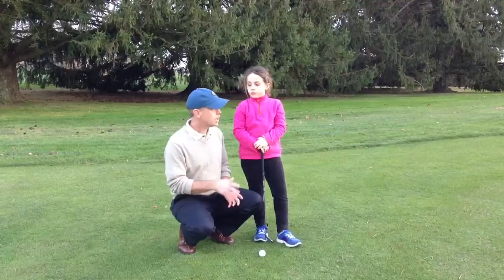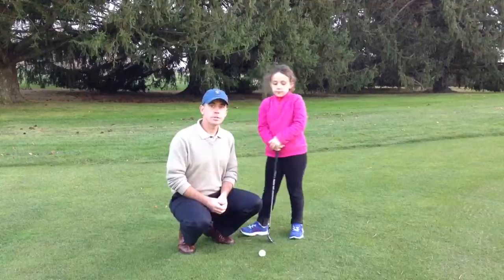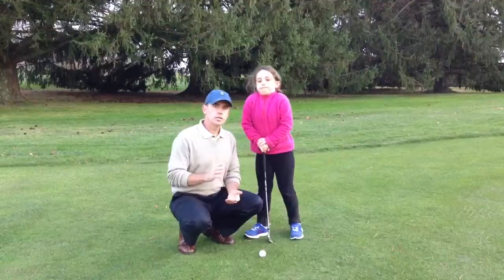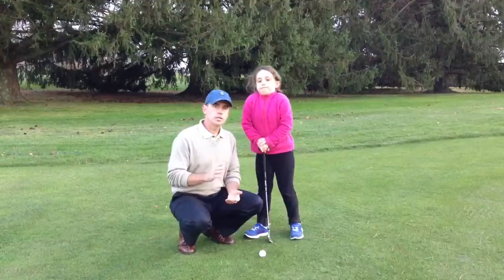Let me ask you a question, Zara: is it okay to hit the ground when you hit a golf shot? Yes, it is — it's good. A lot of times kids and even adults that pick up the game don't understand that you do want to hit the ground and take a little bit of a divot. That's the basic set up for a chip shot — you want to encourage your junior golfer to hit the ground when they hit the golf ball and take a little bit of a divot.